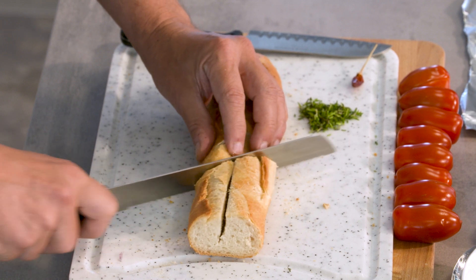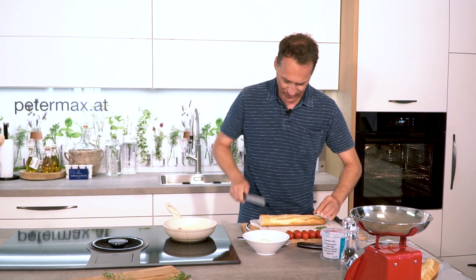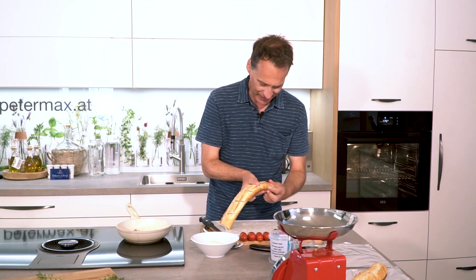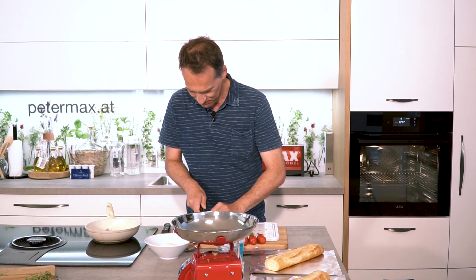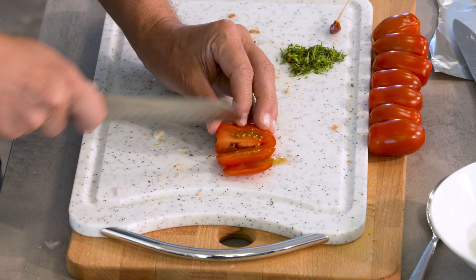Every 3 to 4 centimeters, make a nice cut. Bend it open slightly, so that we can put the mozzarella slices and the tomatoes in well. Now I cut the tomatoes into very thin slices, so that they fit in nicely.